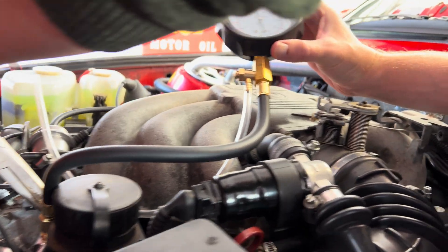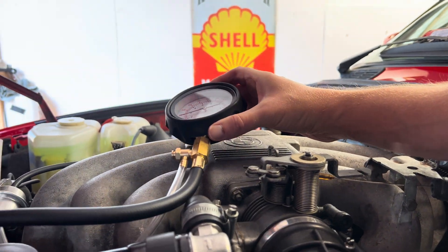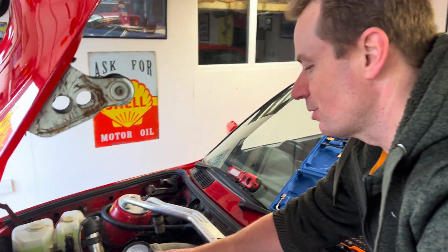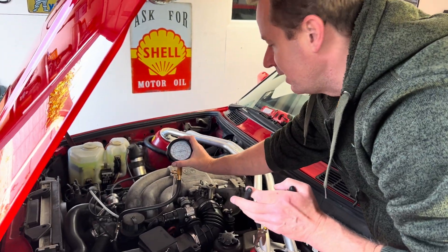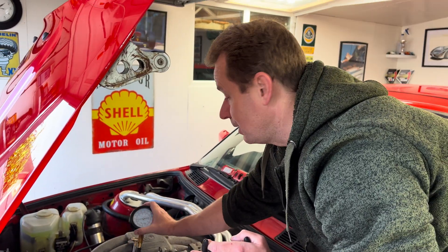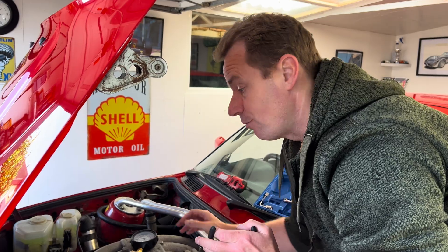When we squeezed the return pipe, the engine was running incredibly rich because that dumps fuel the engine doesn't need. The pressure shot up to five to six bar. If you had a real blockage in your pipe you'd be running abnormally high and the engine would run very badly.